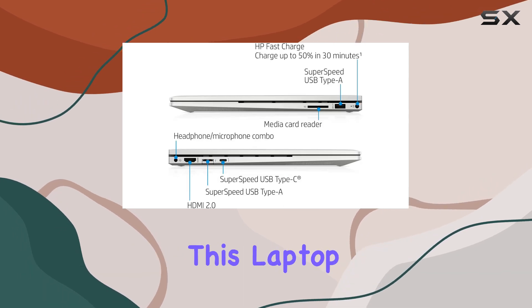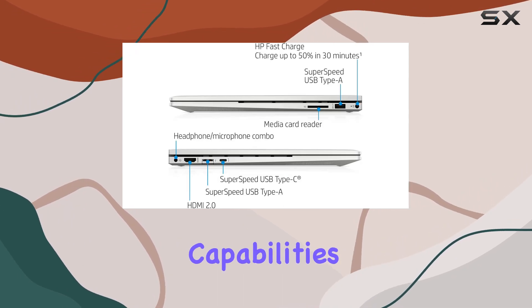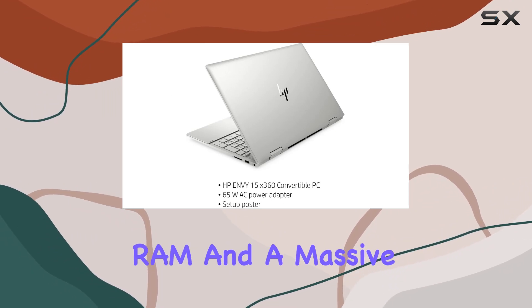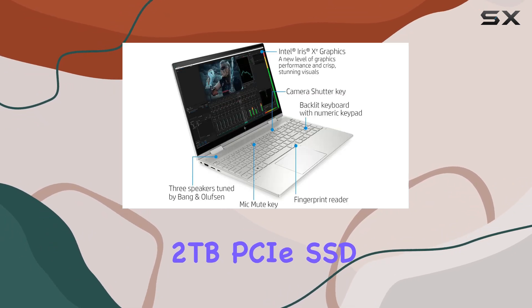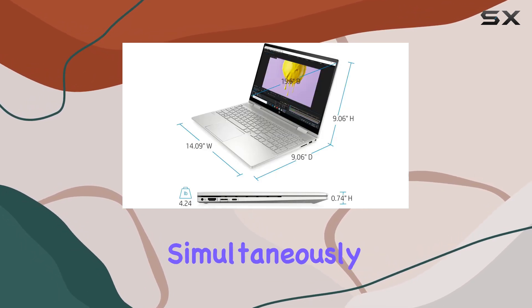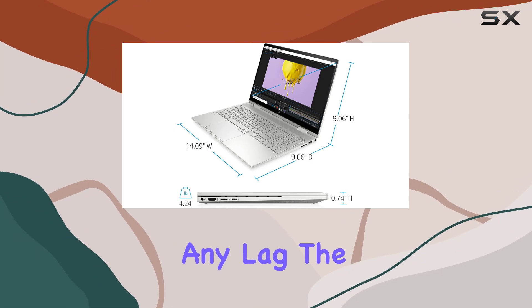But what truly elevates this laptop is its memory and storage capabilities. With a whopping 64GB of DDR4 RAM and a massive 2TB PCIe SSD, you'll have plenty of space to store your files and run multiple programs simultaneously without experiencing any lag.